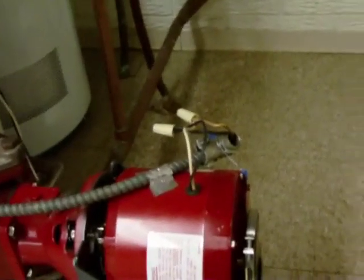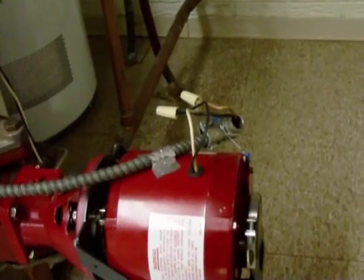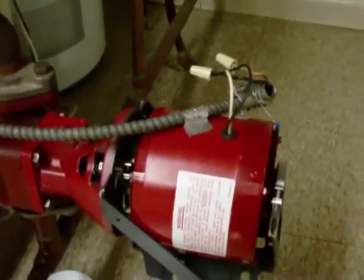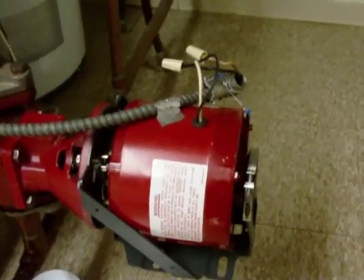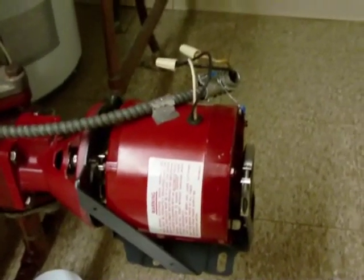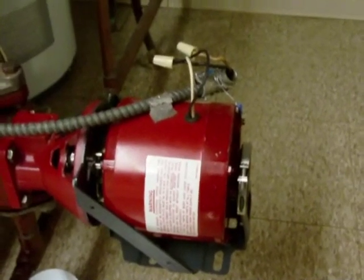I still have some wiring adjustments to make due to the setup the old motor had. I also added a ground wire to secure the grounding of the motor. The motor runs a little bit noisy and I've made some adjustments to the equipment — it's probably just something to do with the motor itself — but otherwise it is operating well.